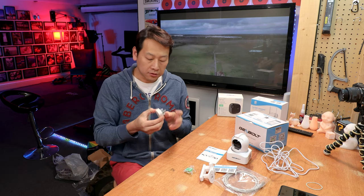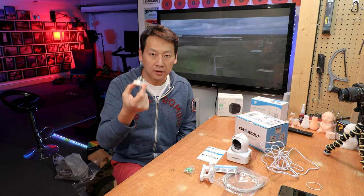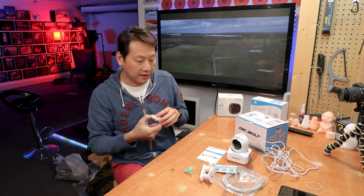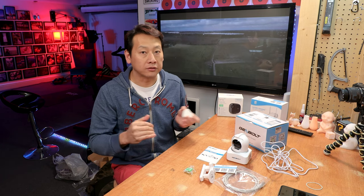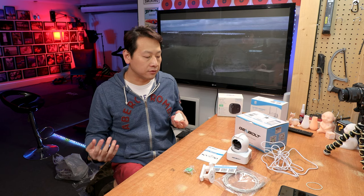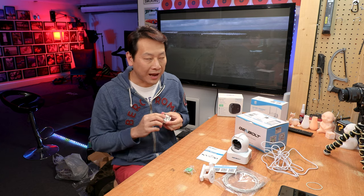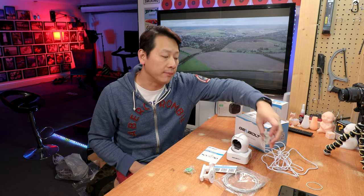It's USB powered, so all you need is a USB charger. If you have a multi-charger at home for your phone, you can plug that in. You can also use a power bank, though I'm not sure how long that will last — even your biggest power bank probably only lasts a day or so. If you want to record covertly for just a few hours, you can use a power bank to hide the camera.